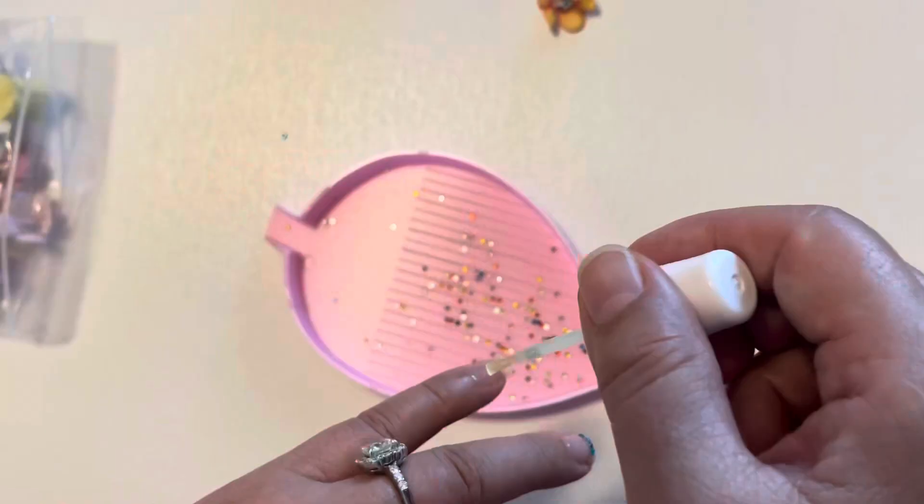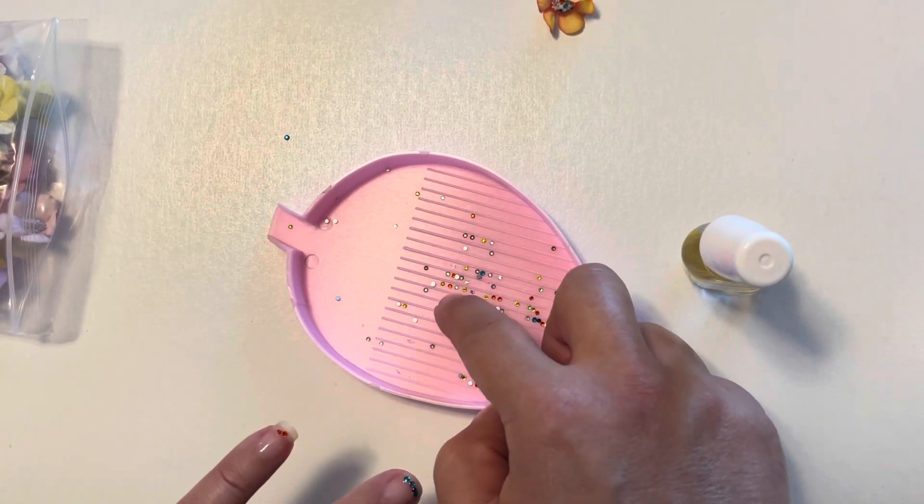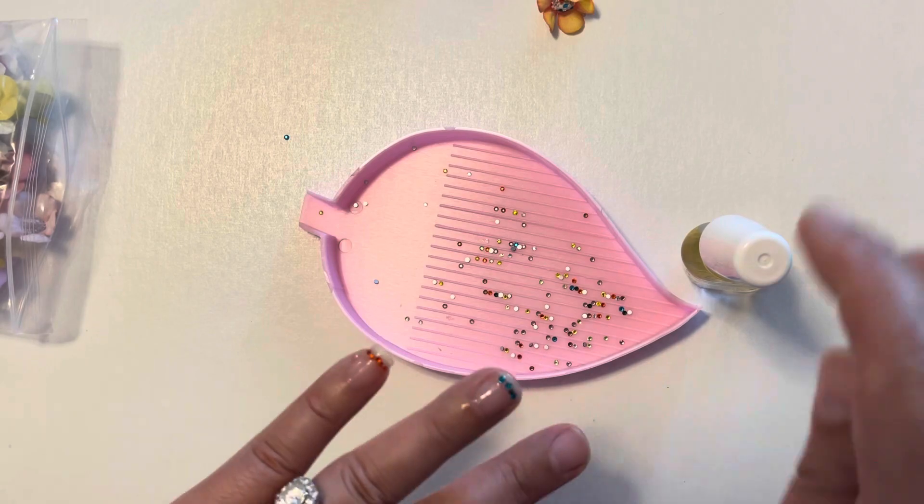So then we decided we would see about putting them on my fingers — like nails. These would actually turn out pretty cute if you were good at it, but we're not good at these kinds of things. I think you could do this and make it pretty cute if you were good at doing that kind of stuff. I'm just not good at doing my fingernails, which I never do.